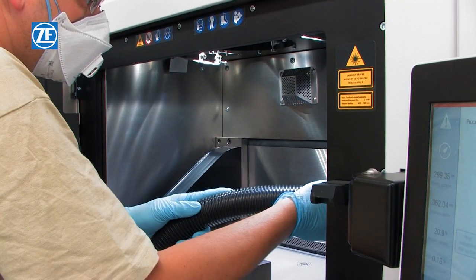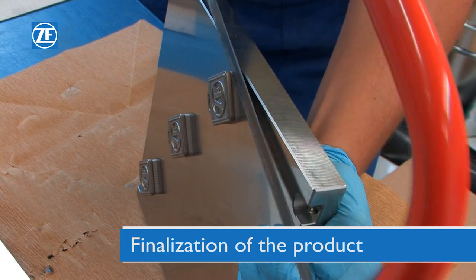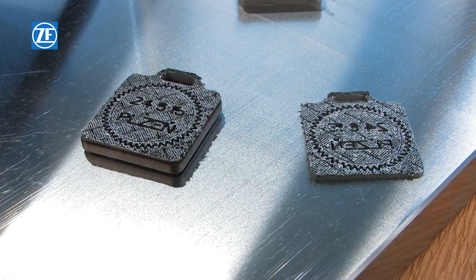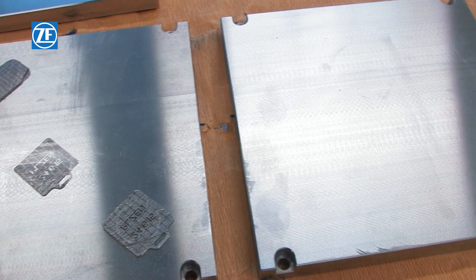If appropriate, the building material should be filled or exchanged. Finally, the product is removed from the operation plate. At least the support area of the product should be machined. The operation plates can be reused after regrinding.